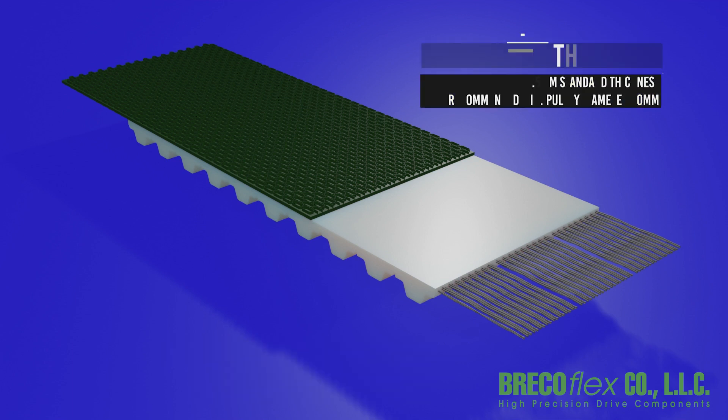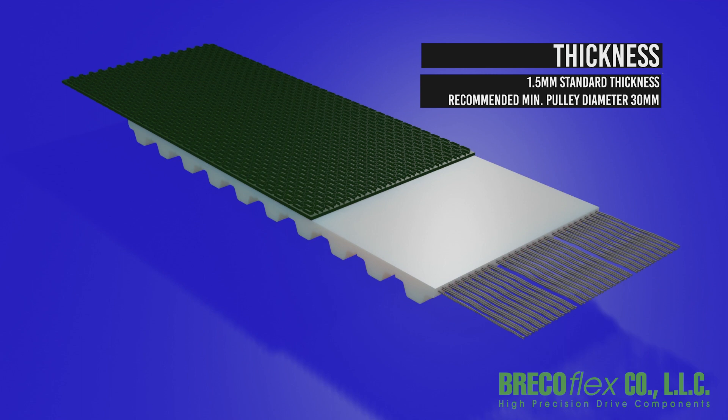Mini-grip has a standard thickness of 1.5 millimeters. The recommended minimum pulley diameter is 30 millimeters.